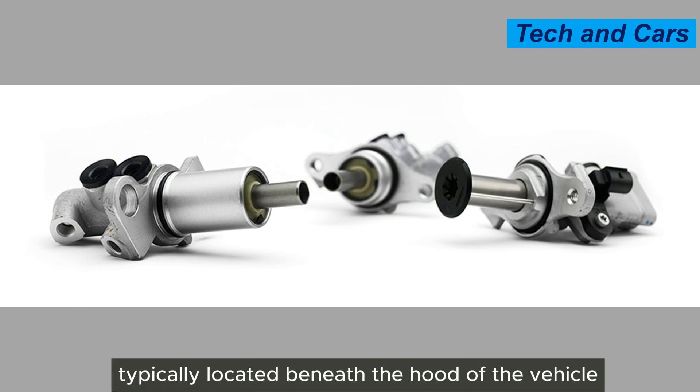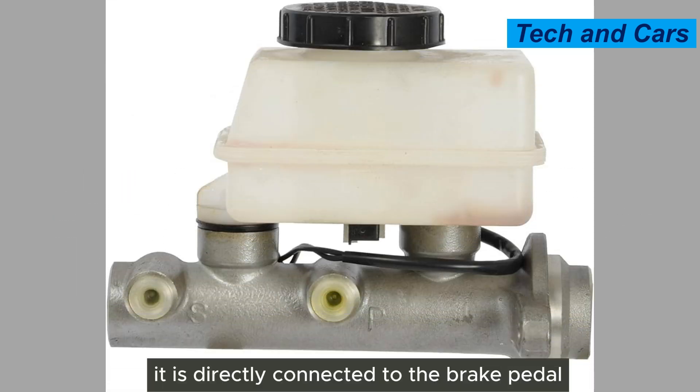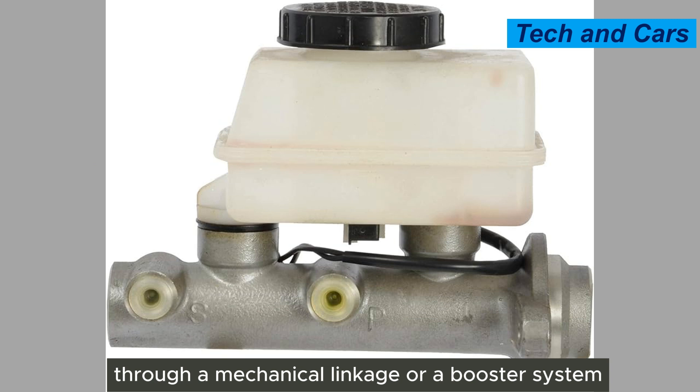The master cylinder is typically located beneath the hood of the vehicle, near the firewall on the driver's side. It is directly connected to the brake pedal through a mechanical linkage or a booster system.